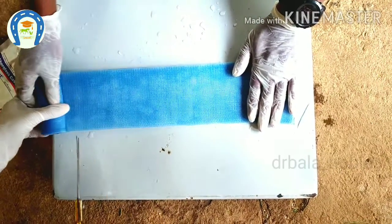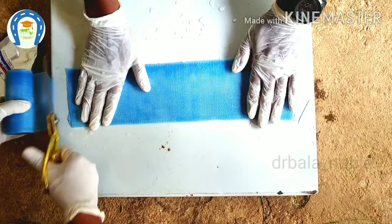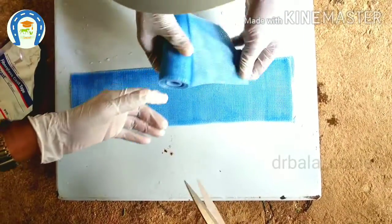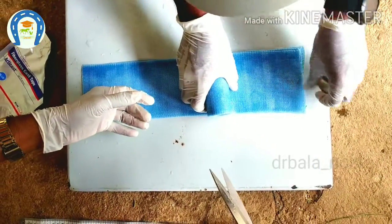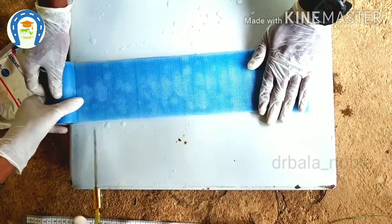This fiberglass material is very lightweight, more durable, more water resistant, and more easily penetrated by X-rays. The thickness of the splint is based on the body weight of the animal and the location where it is applied.